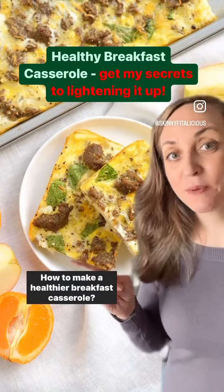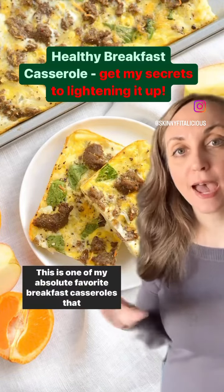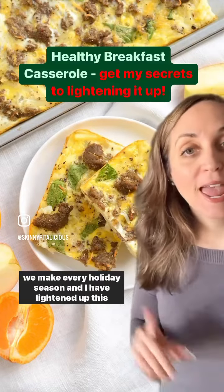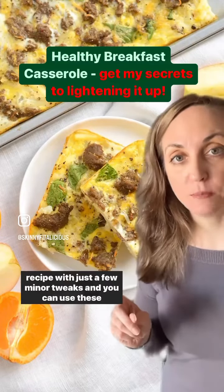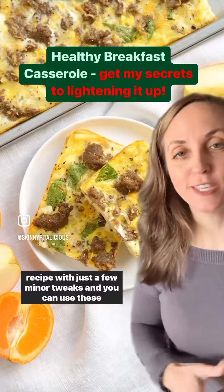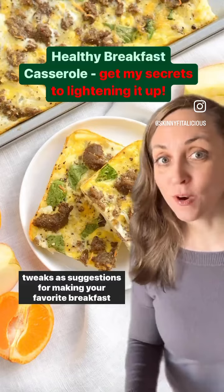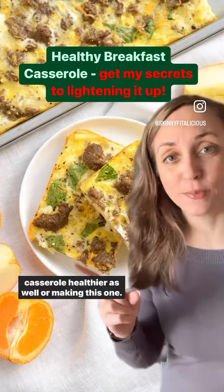How to make a healthier breakfast casserole. This is one of my absolute favorite breakfast casseroles that we make every holiday season, and I have lightened up this recipe with just a few minor tweaks. You can use these tweaks as suggestions for making your favorite breakfast casserole healthier as well, or for making this one.